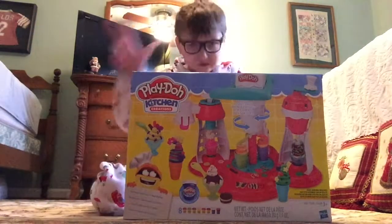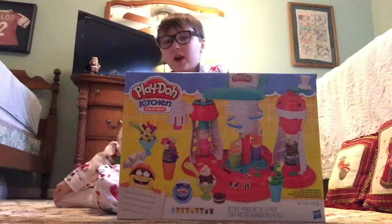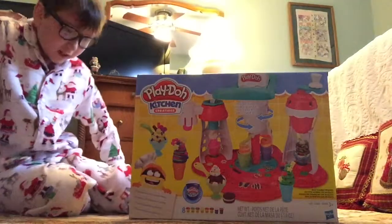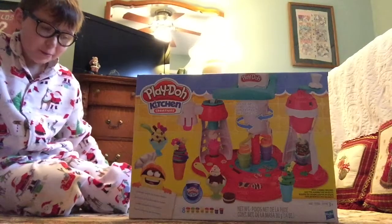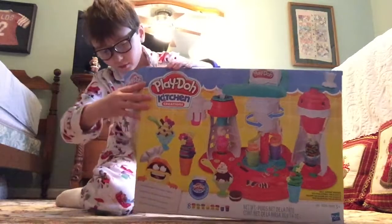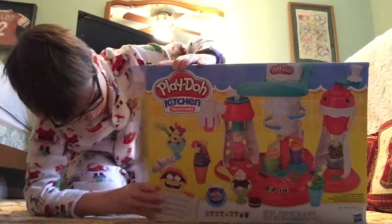Please comment down below if you got this for Christmas. It comes with the whole entire maker, the cups, the spoons, the plastic cups, and the Play-Doh, and two Play-Doh Plus. Okay, let's open it — let's unbox it.